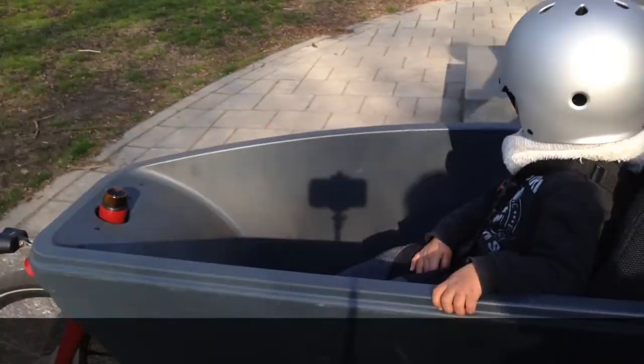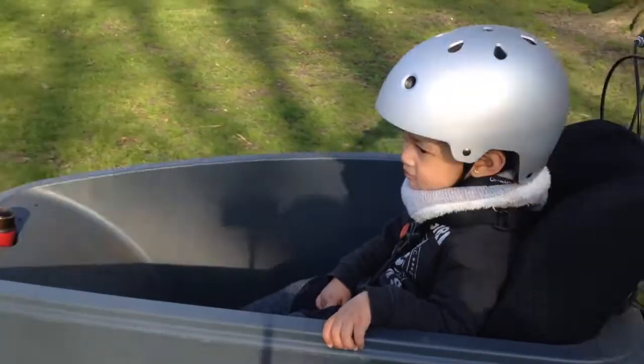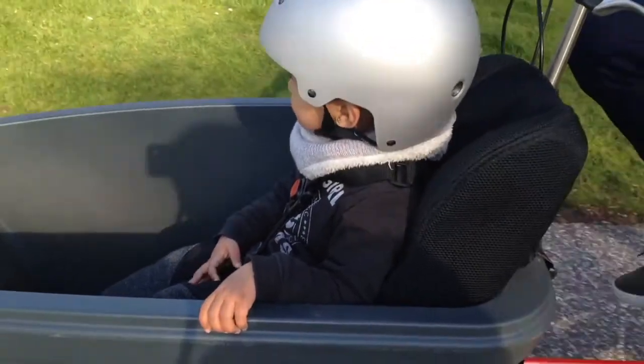All set, but remember you may still need an installation kit to install the seat into your bike trailer or cargo bike. For more info about installation kits, visit our webpage Install.